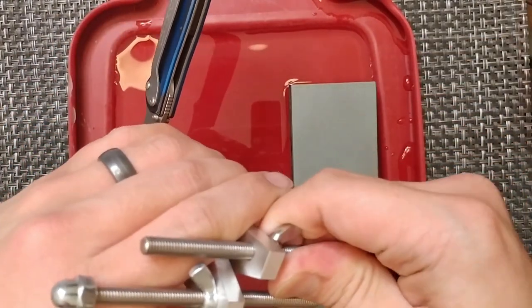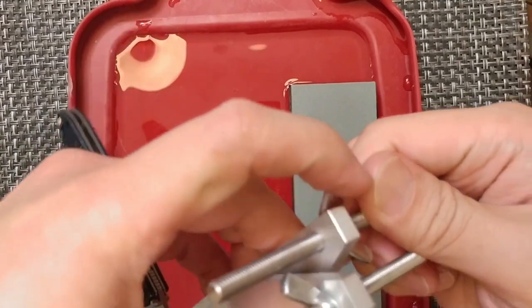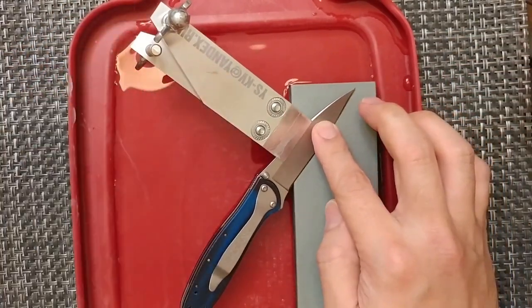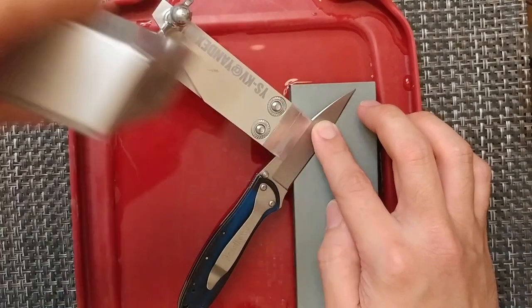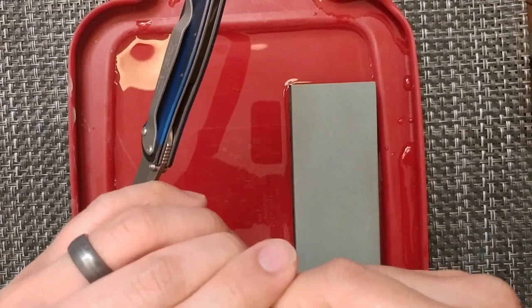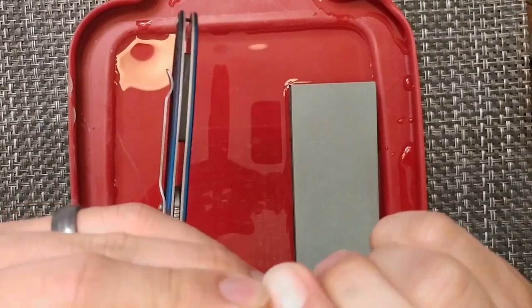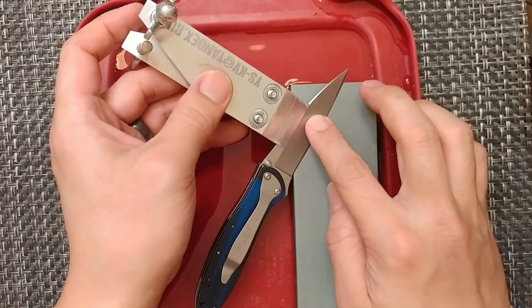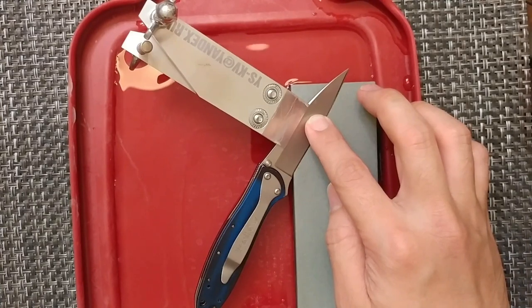One thing about this system — if you're going to use one stone, you're probably fine. But if you're going to use multiple stones, that's where this will cause a little bit of a headache, because you'll need to reset the angle every single time. It's different from systems like the KME where you set the clamp and the stones work around it.